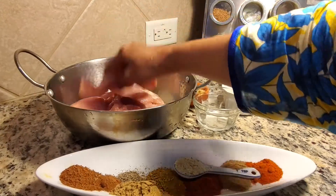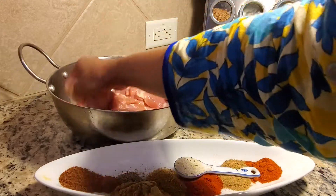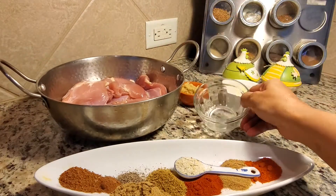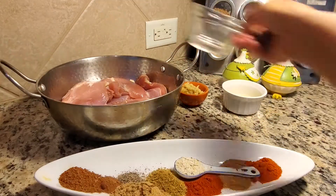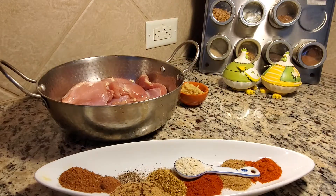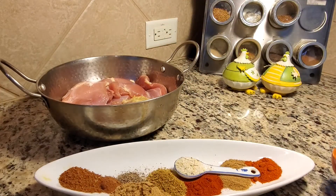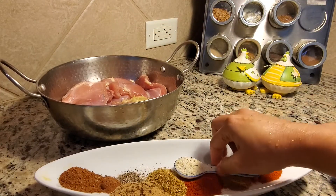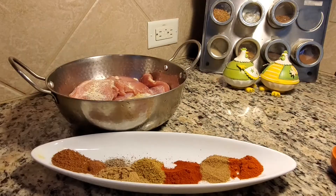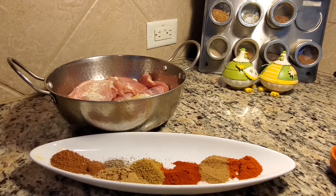Chicken boneless thigh. 1 tablespoon white vinegar, 1.5 tablespoon lemon juice, 1.5 tablespoon adarak (ginger) paste, 1 teaspoon garlic salt, lal mirch (red chilli).